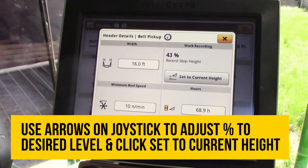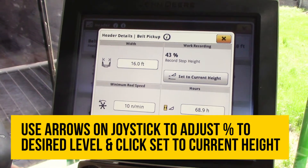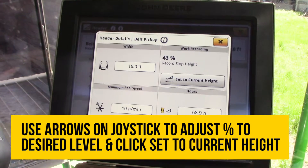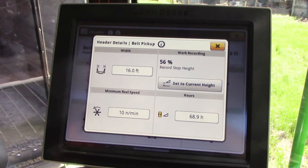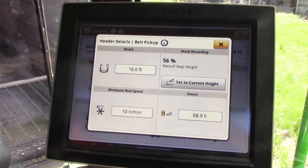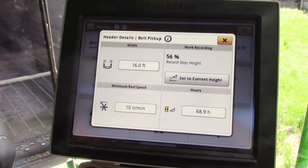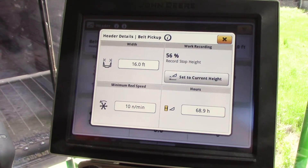So for example, this is set at 43%. You can simply use your up and down button on your joystick to get it where you want it to kick that recording off. Then you'll go set to current height — where I'm right now — and change it to 56%. So now anything below 56% raised is going to begin recording that blue coverage map, and anything above that is going to kick it off.